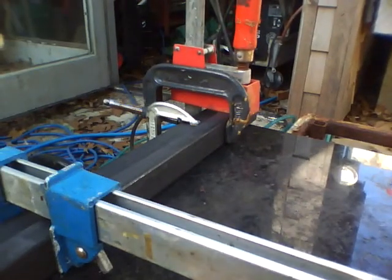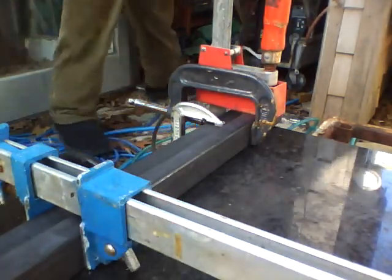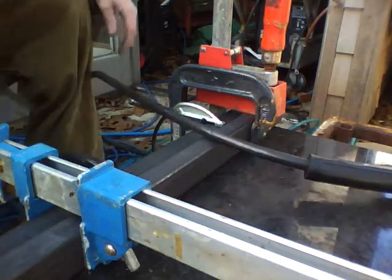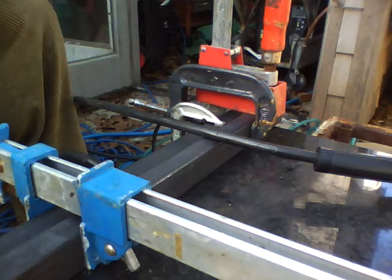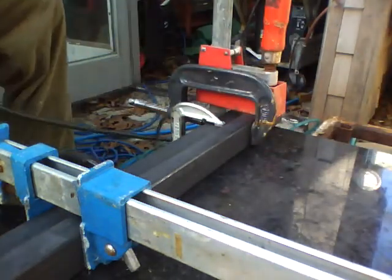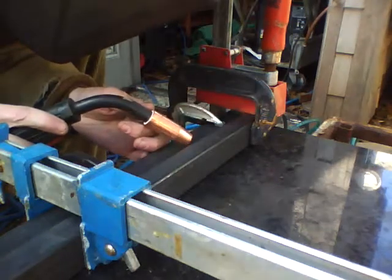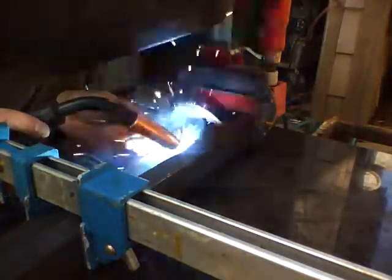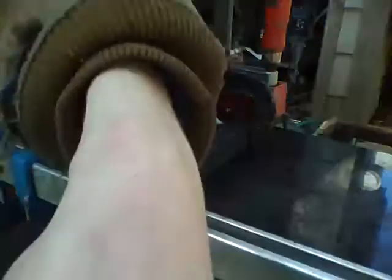I like to weld sitting down. I use this little cart — it's usually used for fixing brakes on cars. I have my helmet on. I like it where I can rest my elbows on my knees. Anyway, here we go — let's do another one.